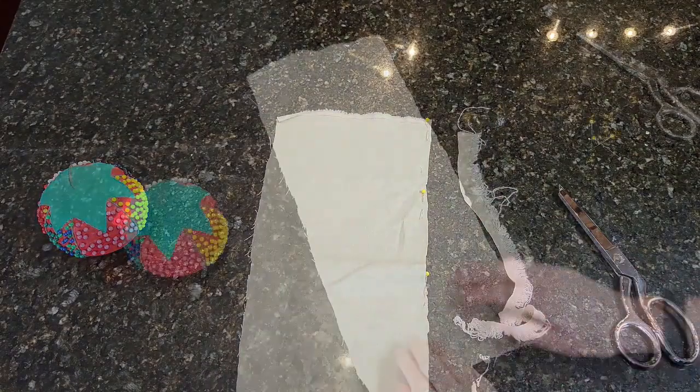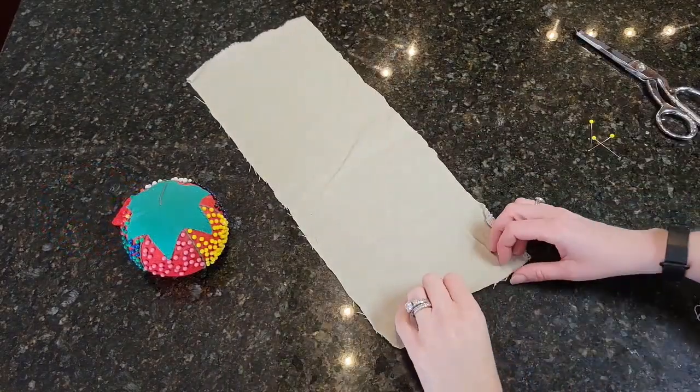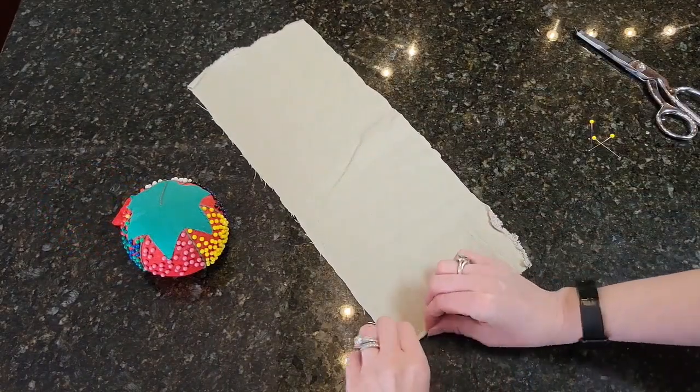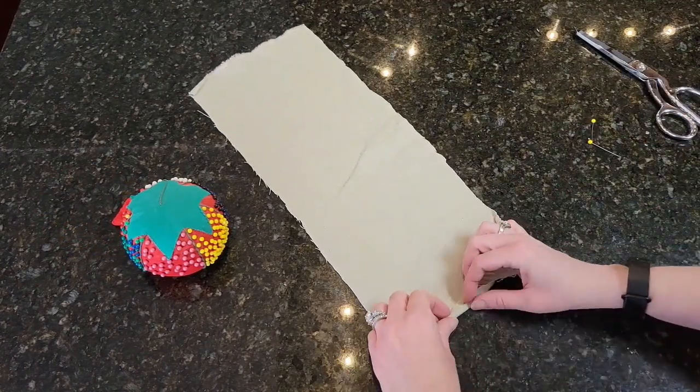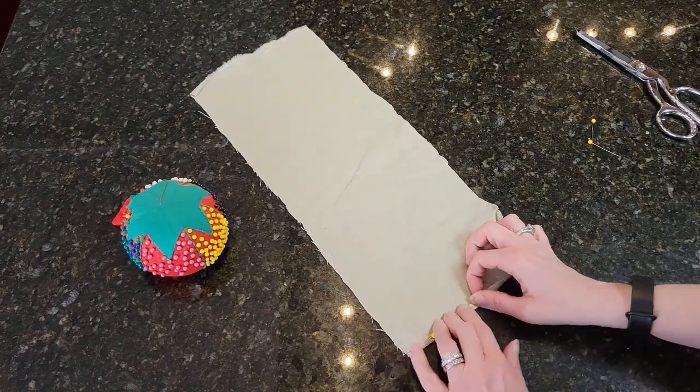Since I am using a scrap piece of fabric, my measurements are slightly smaller. Also, I am using linen instead of wool because this will be worn during the hot summer months and I want a lighter fabric.